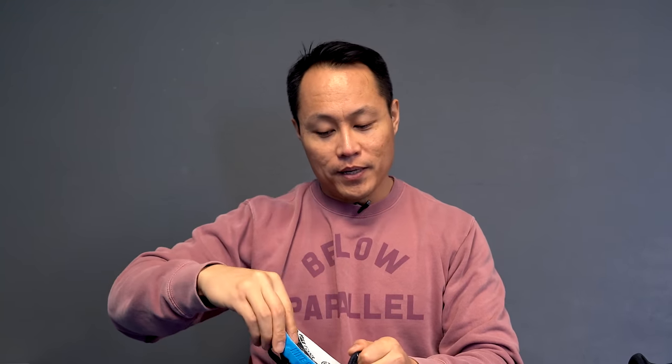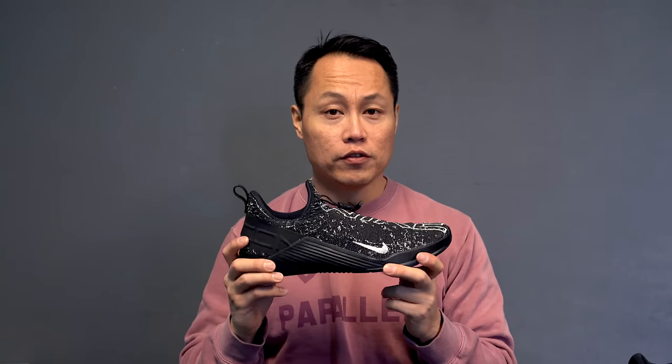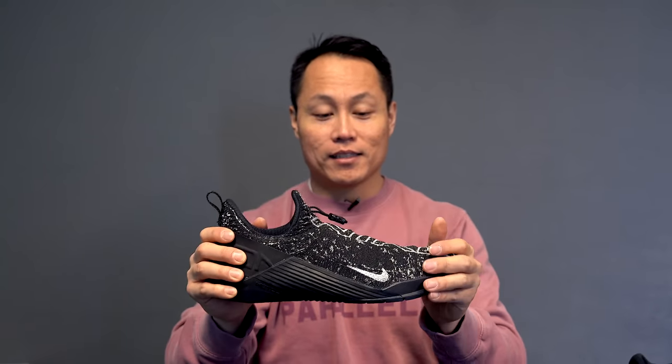I really appreciate that. This React midsole — if they were to put it in the Metcon 5, it would be game over. If you're going to buy one training shoe from Nike this year, the Metcon React is the one. This is my personal favorite training shoe of 2019.